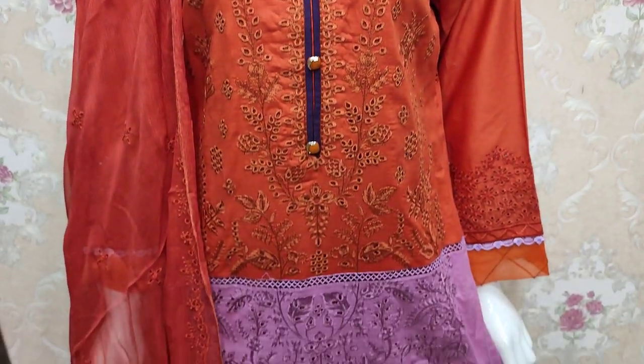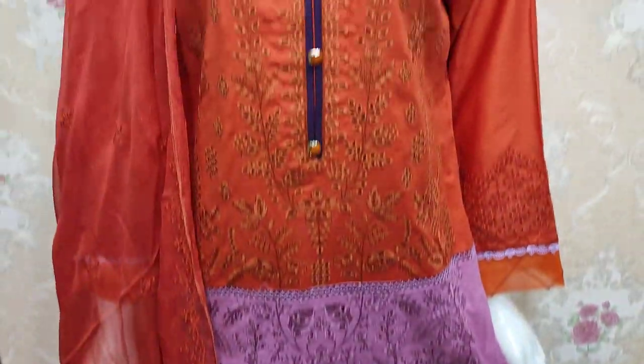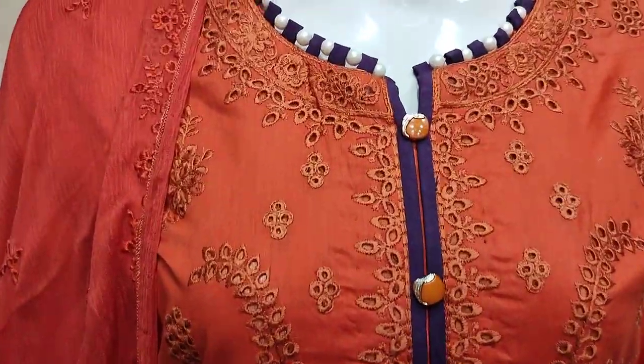Assalamu alaikum everyone, Abdul Qadir here. Sikafat collection is located in Cotton Fancy, where there is a new design in Cotton Fancy.